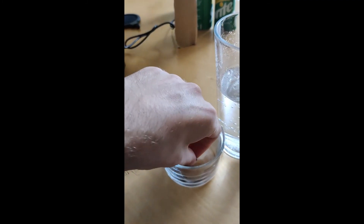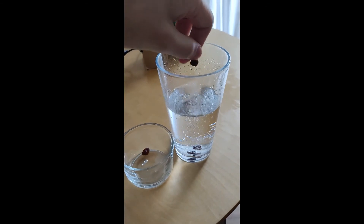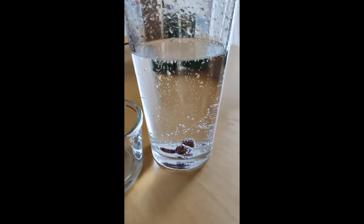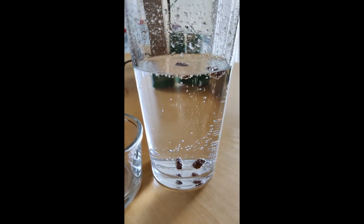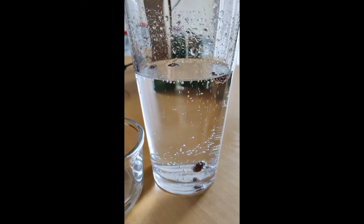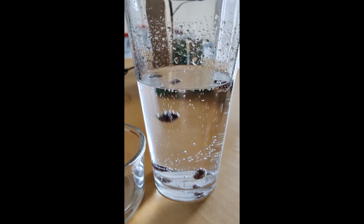Welcome back. So we've added the raisins and you can see that at first they sink because they're solid and heavier than the lemonade. But then the bubbles start sticking to the raisins and together they rise through the lemonade because the bubbles are lifting the raisins. When the raisins get to the top of the glass and the bubbles burst, you can see some of the raisins will fall again because the bubbles stop lifting them and they become heavier again than the lemonade.